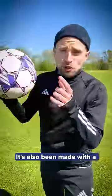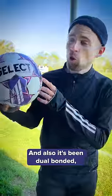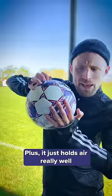So it's light. It's also been made with a 3mm foam package to make it nice and soft and a little bit cushioned on the touch. It's been dual-bonded, meaning that it's been both stitched and glued together, which ensures a lower water uptake and thus a reduced weight. Plus, it just holds air really well.